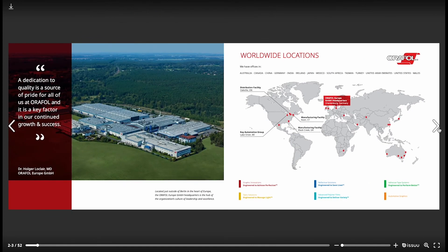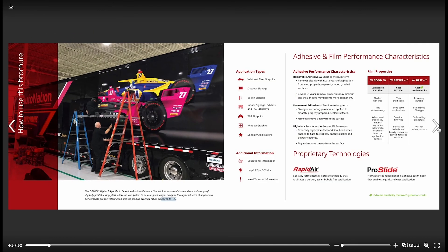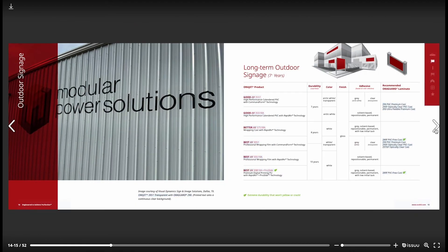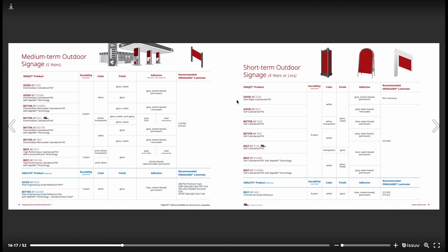ORAFALL offers a wide range of economical to intermediate ORAJET digital print solutions such as ORAJET 3164 and 3165. Be sure to review the ORAJET Digital Inkjet Media Selector to assist you in selecting the correct material for your next application.